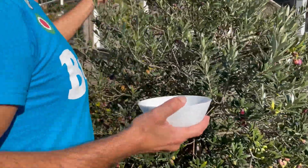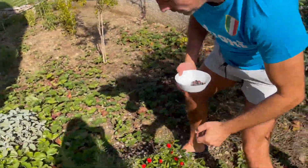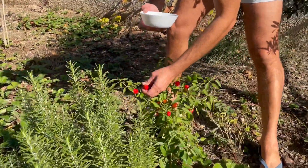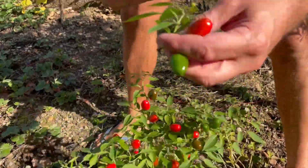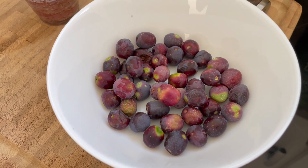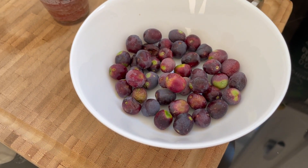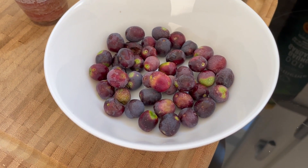And then, very important, we will also take one of these chilies. They look like tomatoes, but they are really, really spicy — I mean, the red ones. So we'll take those as well. And these olives, they are small but really, really delicious. So size does not matter in this sense.